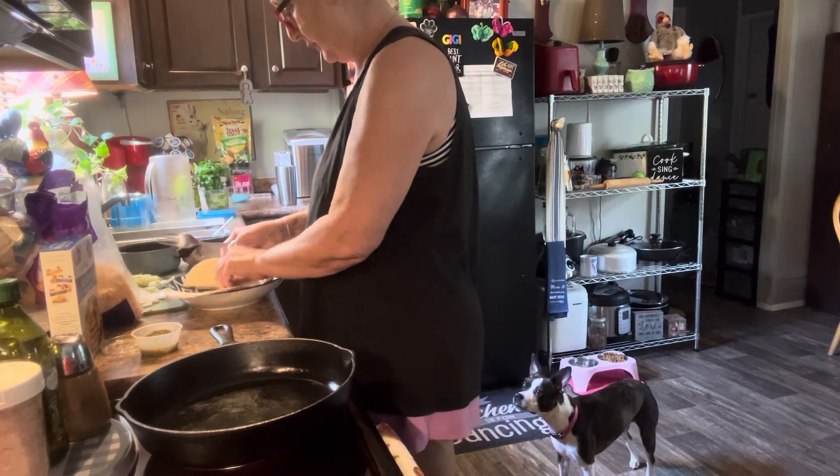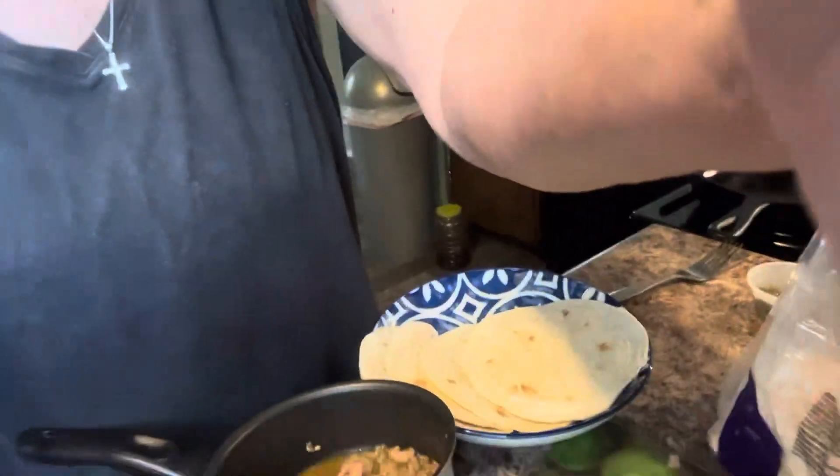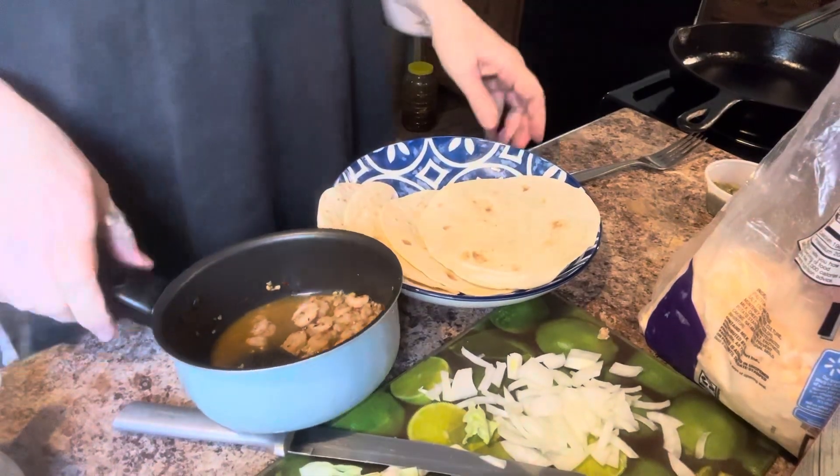I think I have enough shrimp to make three. I don't know if I can eat three at one time, but it can be heated up later today. Let me get y'all moved over here where y'all can see what I'm about to do - make the magic happen!